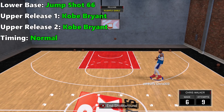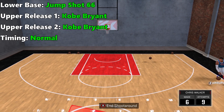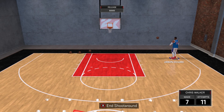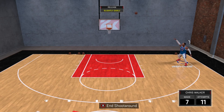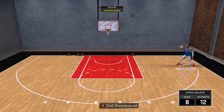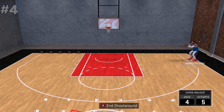At number 5: for lower base, jump shot 66; for upper release 1, Kobe Bryant; and timing normal. This release has a pretty high arc and he'll cock it back behind his head. Since he kind of leans into his shot, it's easier to time when shooting from the side, as you can see the motion a lot easier — you want to let go right before his body lunges forward.